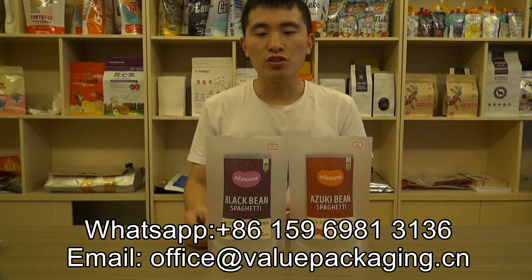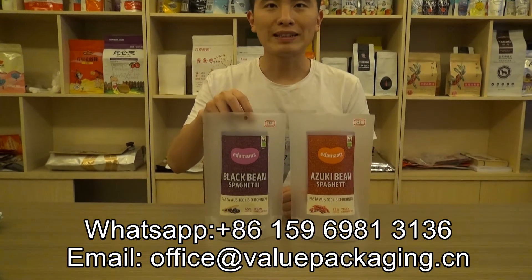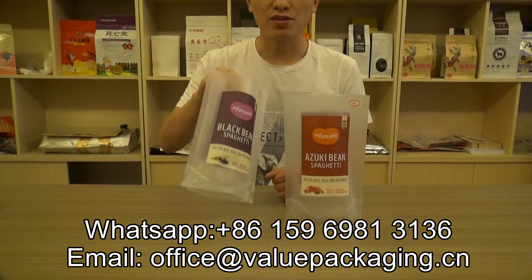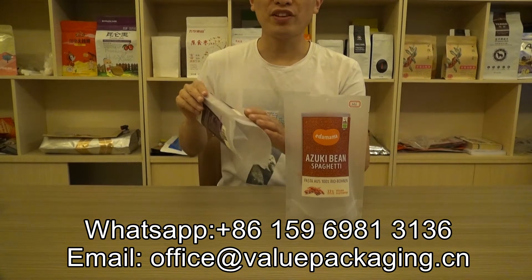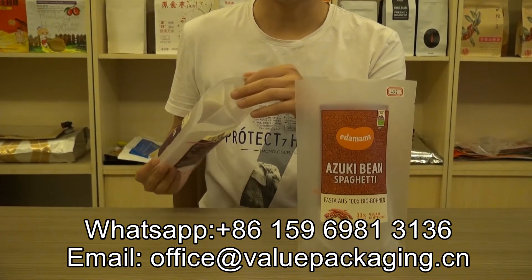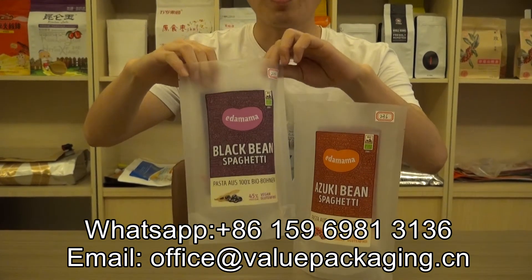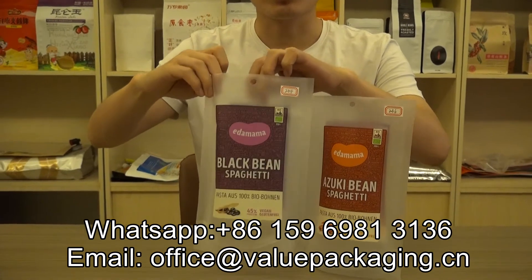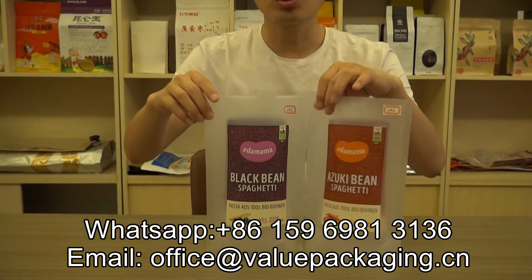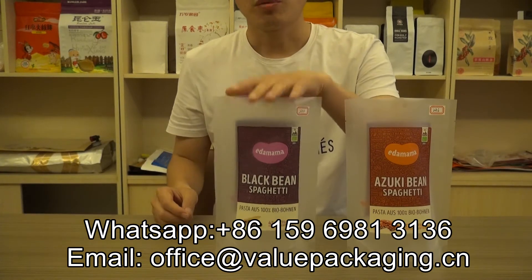This is a matte finish stand-up pouch intended for packaging organic food. As you can see, there is a matte finish and not a high glossy surface. The bottom is also matte finish. It is opaque — or half transparent — and for this bag it is a good price, as the material is very soft.